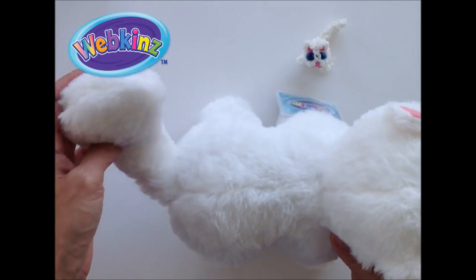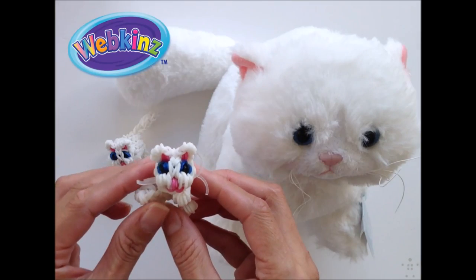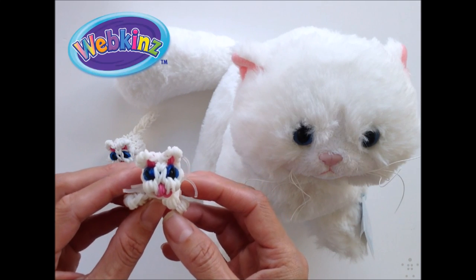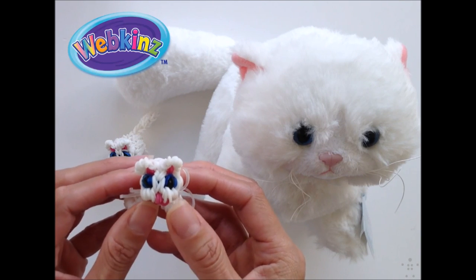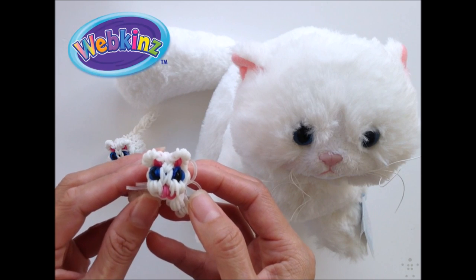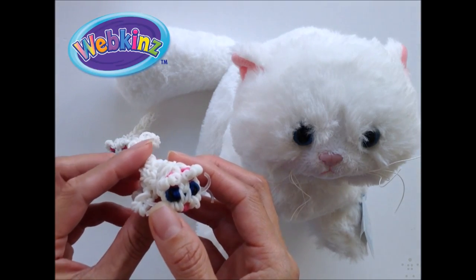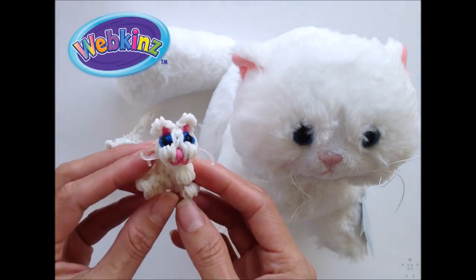She has this fluffy tail and these cute, bright blue eyes. In this video I'm going to be showing you how to make this Snow Soft Kitty on the loom. You're going to need a total of 140 bands — 54 total for the face if you just want to make the face charm: 2 blues for the eyes, 2 blacks, 4 pinks, 2 clear bands for the whiskers, and 44 bands for the rest of the head. You'll need a total of 86 more bands to complete the kitty for the body and tail and everything.